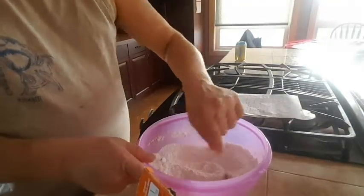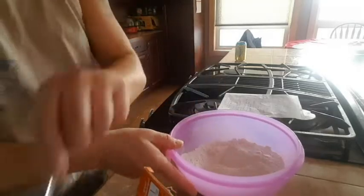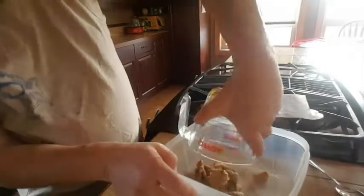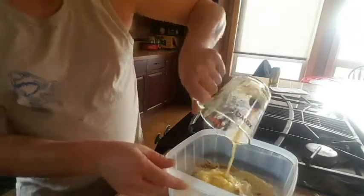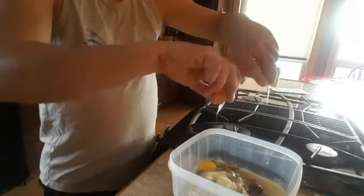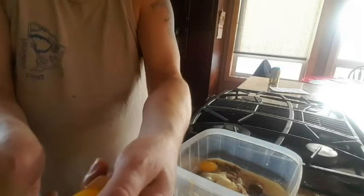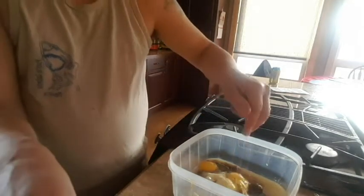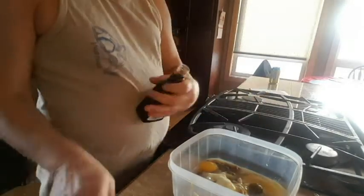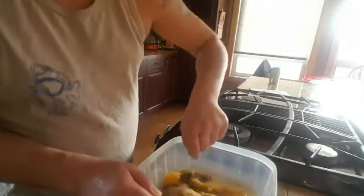Once you got that nice and mixed up to your satisfaction, put it aside. Grab one cup of brown sugar, half cup of white sugar, three-quarter cup melted butter, one egg, and then just throw in just the yolk of another egg. One tablespoon of vanilla extract.